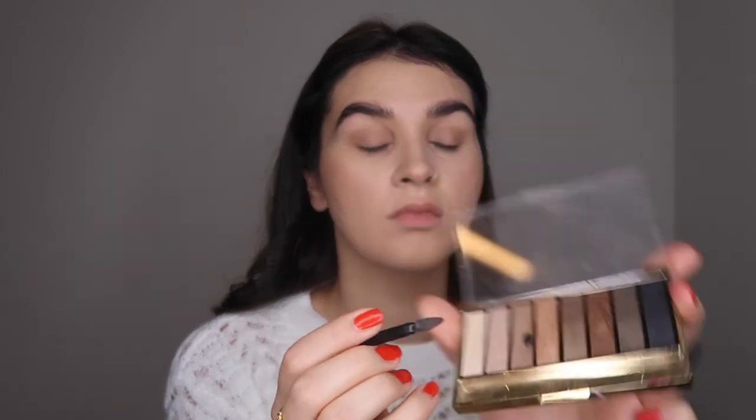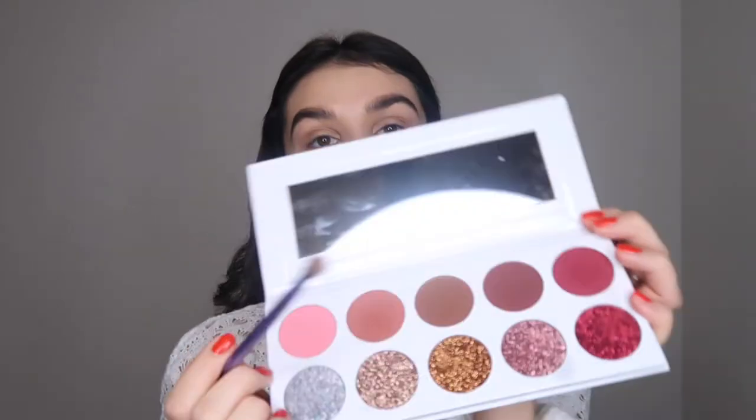Then I'm going to go in with this gold shimmery shade for the inside corners of my eye. Then I'm just going to take a fluffy brush and blend that out, and then go back in with the first brown shade on my lower lash line. I'm also going to go around the outsides with a little bit of shimmer too. To add a little bit more depth to the crease of my eyes I'm going to go in with a browny shade and a maroon shade from the Juvias Place palette.